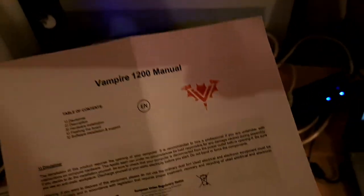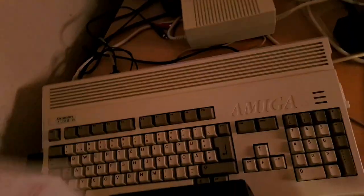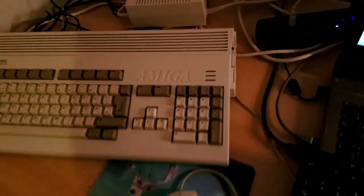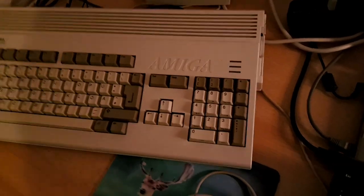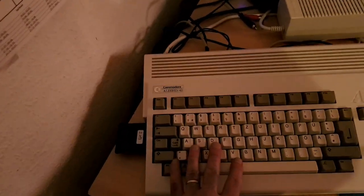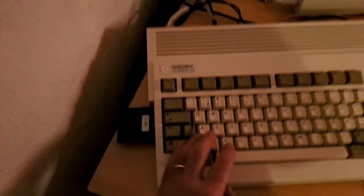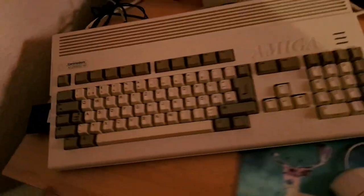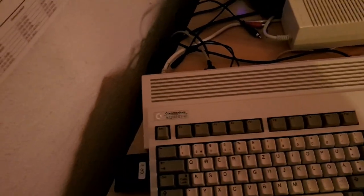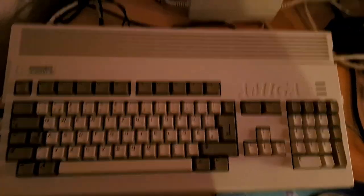There's also a small manual with instructions, disclaimer and so on — you guys should read it because it has some important information. So this is my old Amiga 1200. It's more or less abandoned — well, I use it, just not that often.